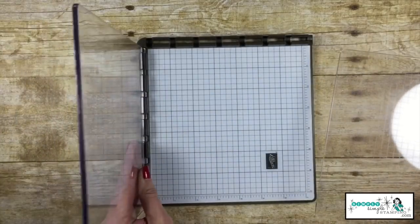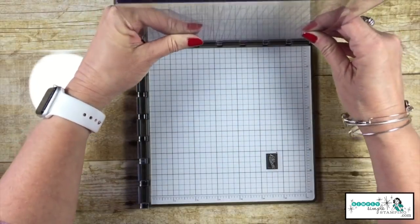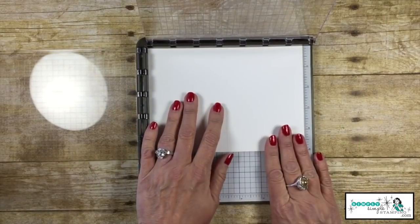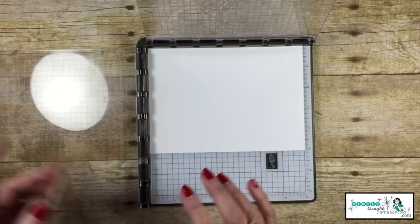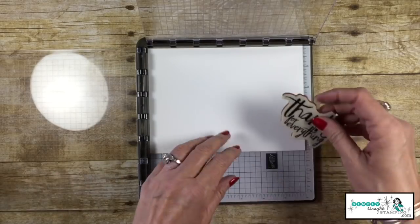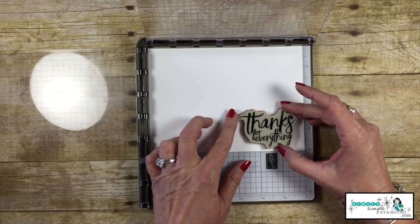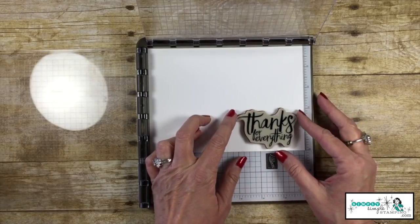We have two hinges here as well, so we can place both of those plates there. I'm going to be using our note cards and envelopes — I love to use these. I'm going to start with my 'thanks' stamp and put it right down here at the bottom. This allows me to get it set just right.